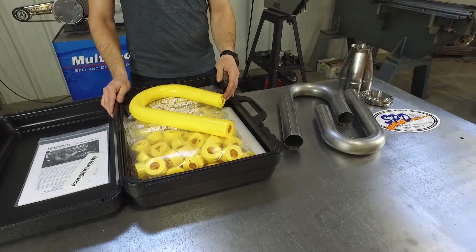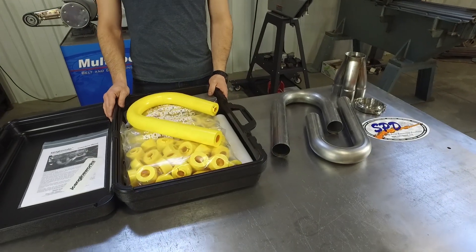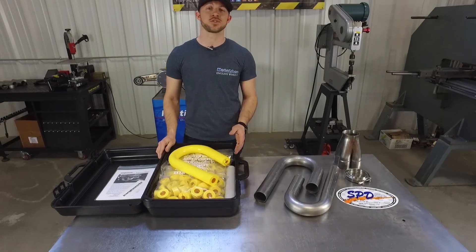Each one of the modeling blocks represents one inch of material. The Ice Engine Works Pro Modeling Kit comes with the necessary blocks to be able to mock up three, four, and six inch radius as well as straight tube.